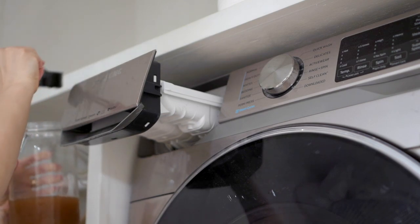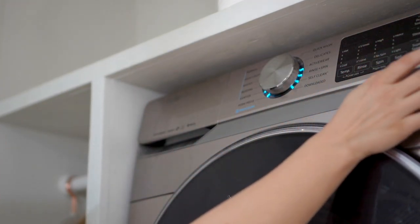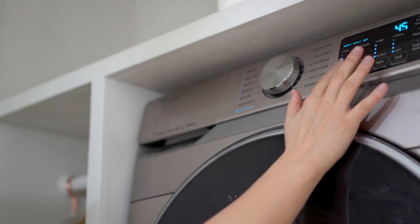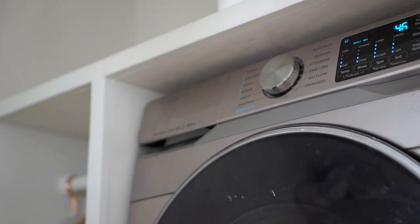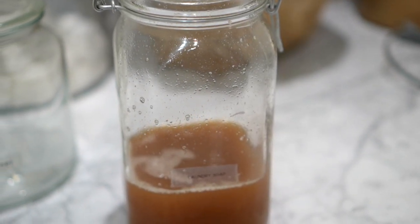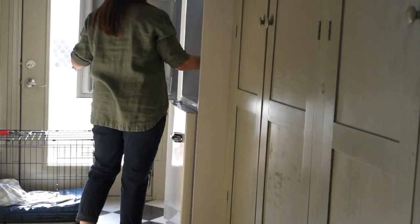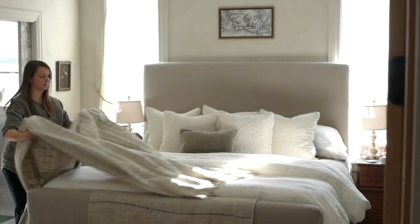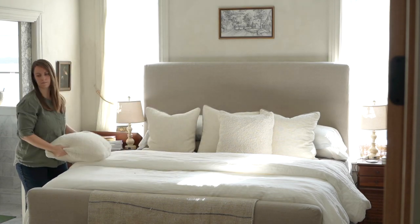I discovered this new way to make a 100% natural laundry detergent and that's what I'm using on this. It's actually made out of soap nuts and I have a blog post up — at least it should be up by the time this video goes up — all about how to make this laundry soap. Soap nuts are fascinating. You do have to store it in the fridge, that is kind of a detail about it, but it's so worth it. It's been an amazing laundry soap. Anyway, we'll talk more about the sheets in a bit.